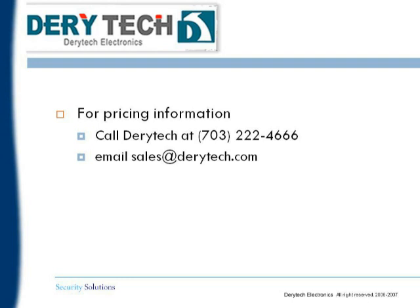Thank you again for viewing a Daratech Electronics presentation on the in-car camera demo.